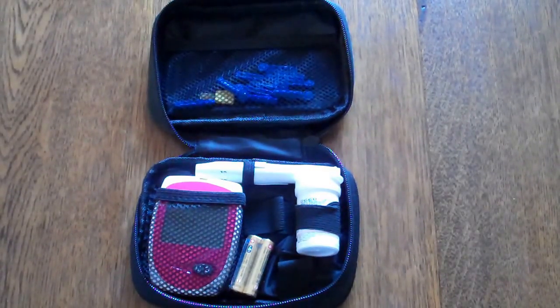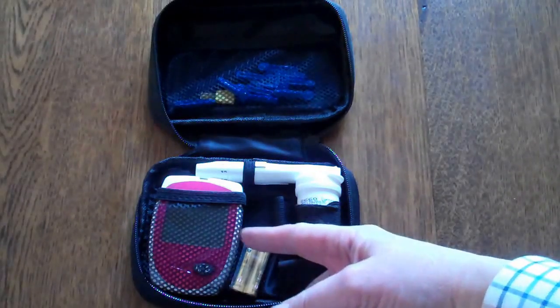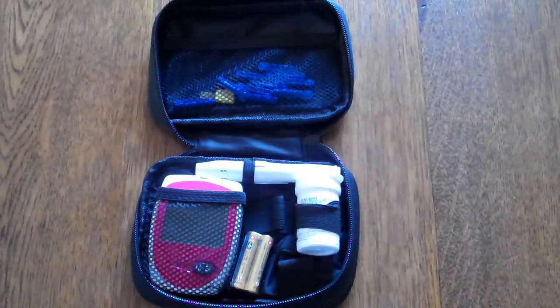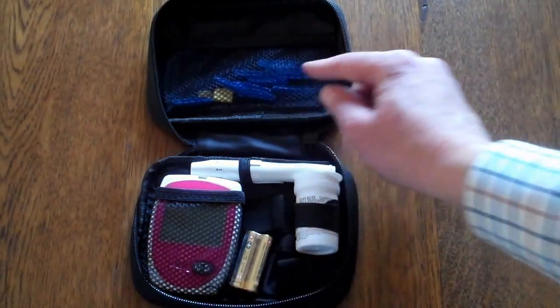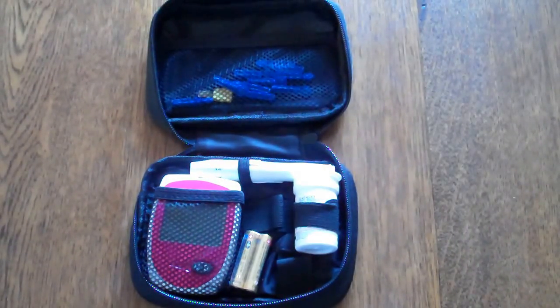The meter pack when you order it comes boxed with instructions. The actual contents include the digital meter with batteries, five test strips with a code chip, an auto lancing device, and a supply of lancets. The lancets fit into the auto lancing device and automate the finger pricking to enable a capillary blood sample to be placed onto a test strip.